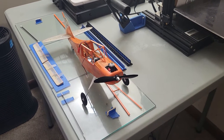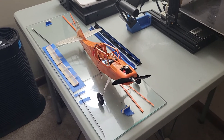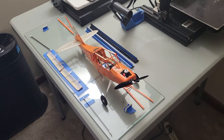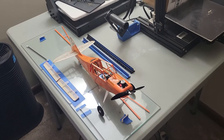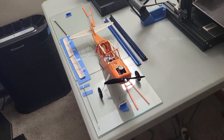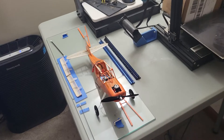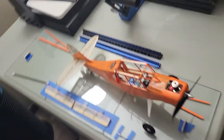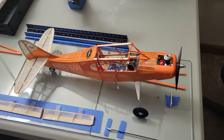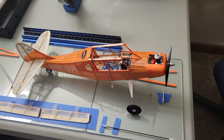Hey everyone, Dragon7 here. It's been a long time since I posted anything. Right now here's an experimental little project. I'm showing you a little late in the game while I'm building this model — it's just a quick experimental demonstration of how a nice little old Paul K. Gwillow's rubber-powered balsa kit can be converted.